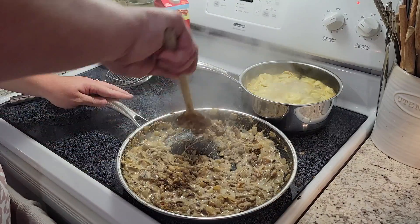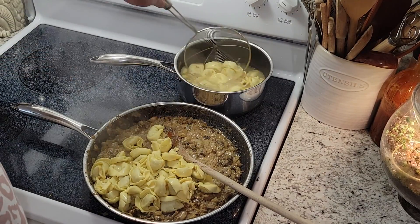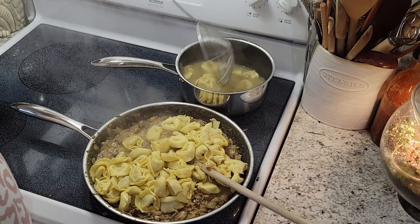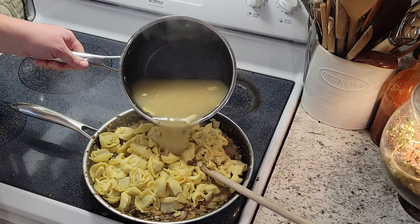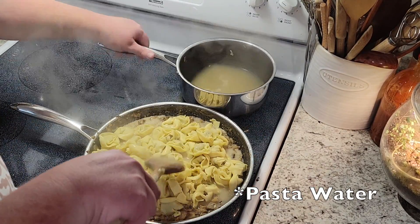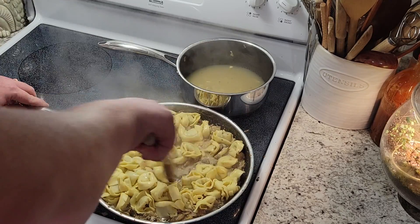The pasta has been going for about eight minutes, which is what it recommended on the packaging, so I'm just going to drain it and pour it into our sauce. I'm going to go ahead and pour about half a cup of pasta water into our mixture to combine it all a little bit better — it's pretty thick.